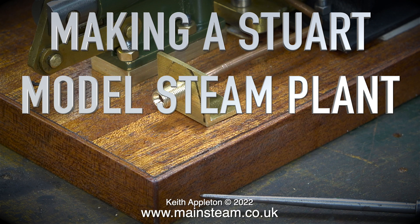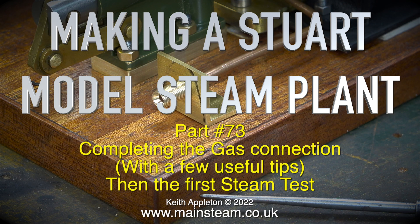Welcome to Making a Stuart Model Steam Plant. This is part 73, completing the gas connection with a few useful tips, then the first steam test.